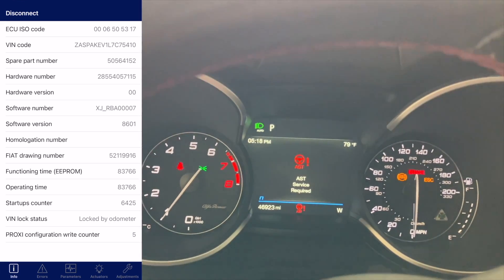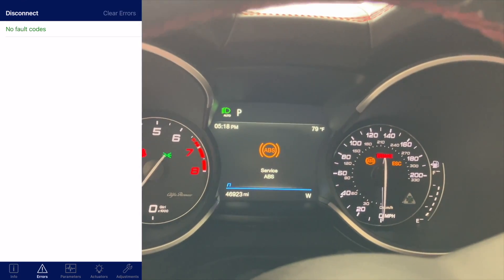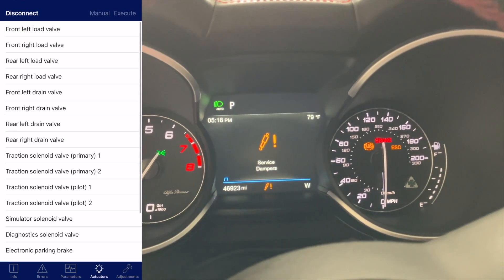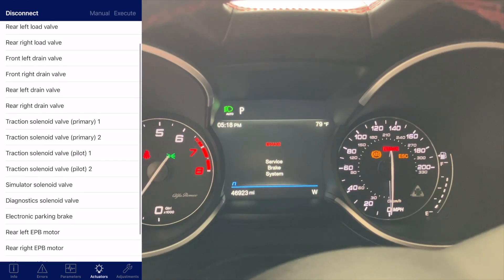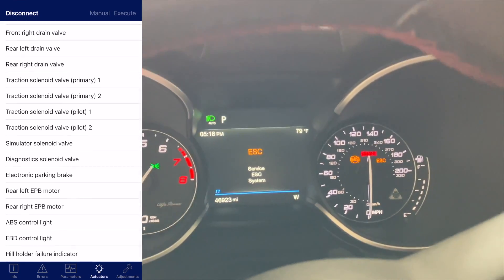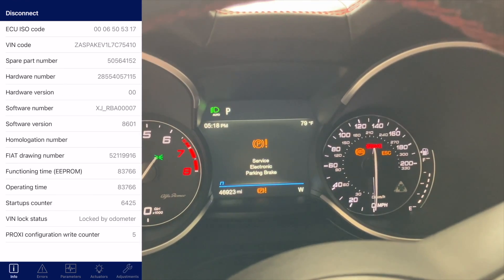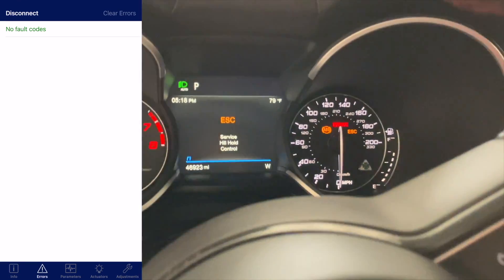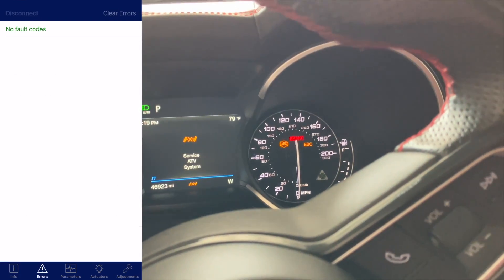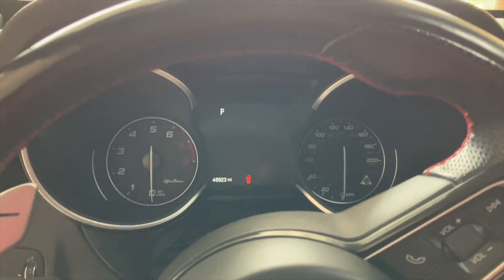We've got lights on — no fault codes — and there are plenty of valves, solenoids, and control lights in here. Nothing to adjust, so I'm going to disconnect. I'll stop the vehicle and restart it.